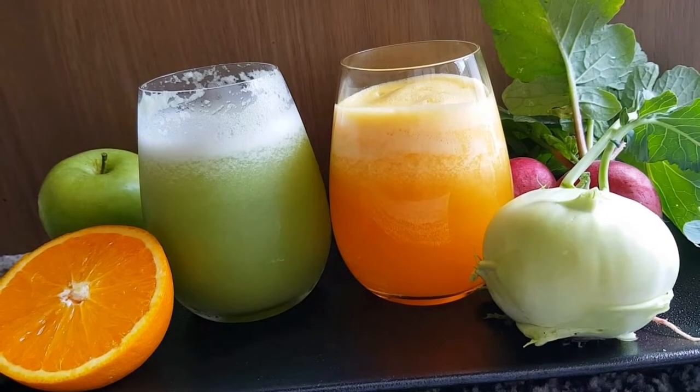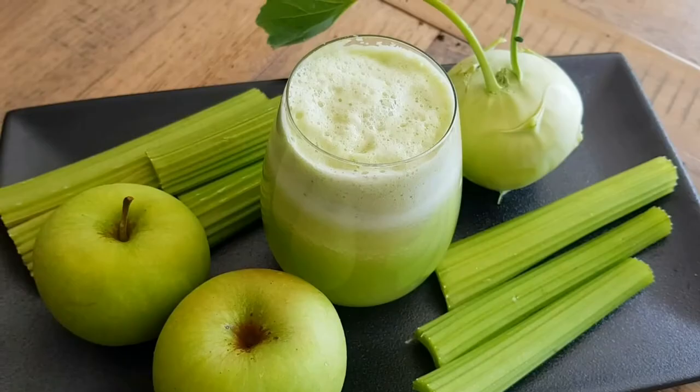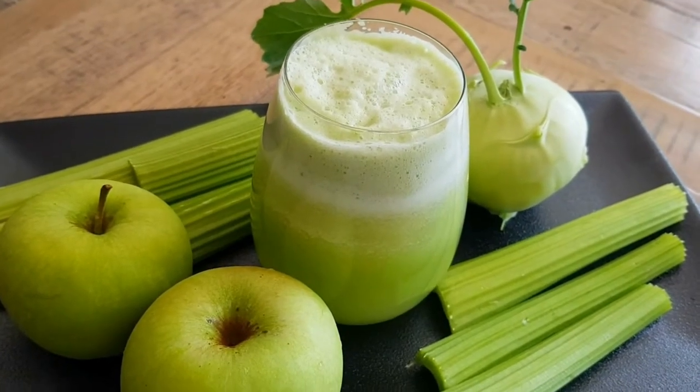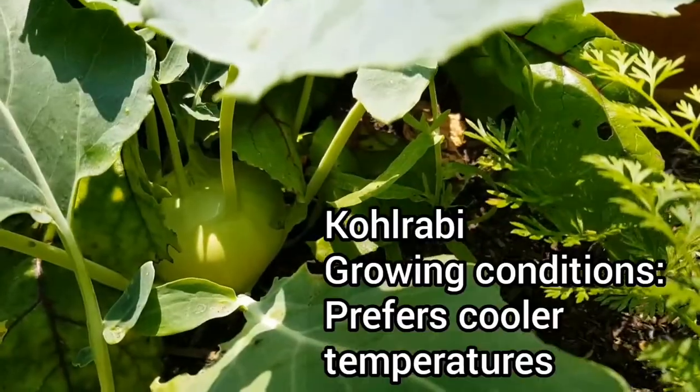Hey, happy viewers, welcome back! In this video we'll see two healthy juices with fresh garden produce. The first juice is this beautiful green juice. For this, let's go and harvest some kohlrabi and see how to make this kohlrabi juice.